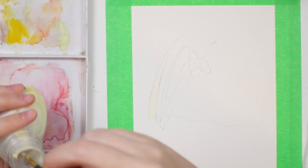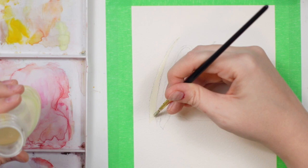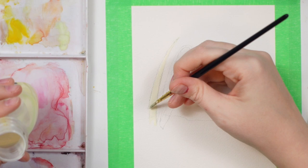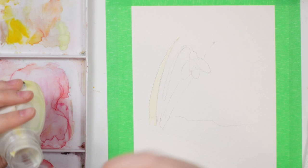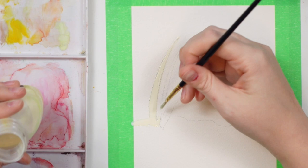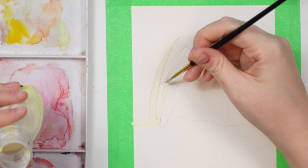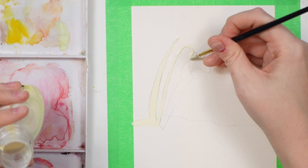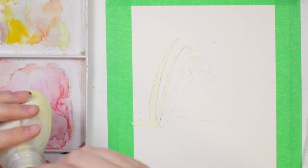I want to be honest — I already attempted this painting today on Paul Rubin's watercolor paper, their 100% cotton paper. I did the drawing, masking fluid, and background, but when it came time to remove the masking fluid it actually ripped up the paper and ruined the painting. So I would definitely do a test run on whatever paper you're using before committing, because it was super frustrating. Just give it a quick check before you add your masking fluid.